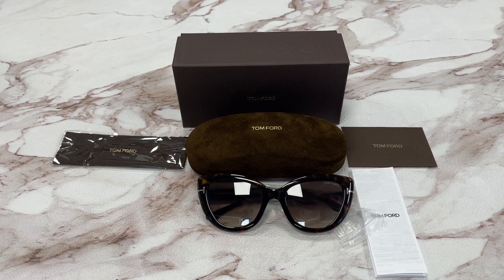Hello everyone, my name is fuodrawl.com. We'll be taking a look at this Tom Ford model, Anya TF762 in color code 52K.